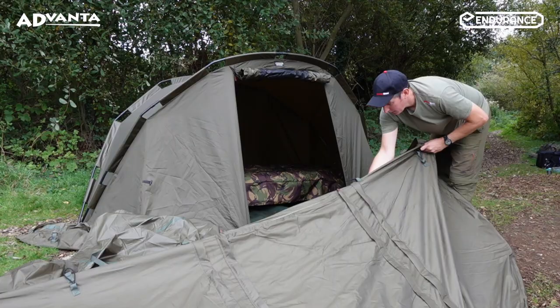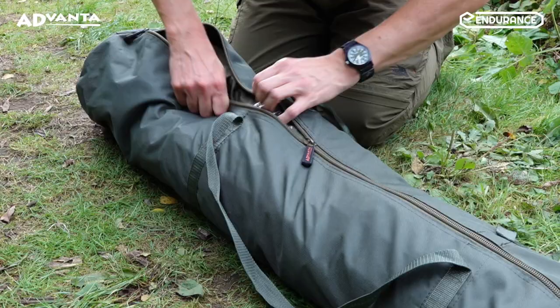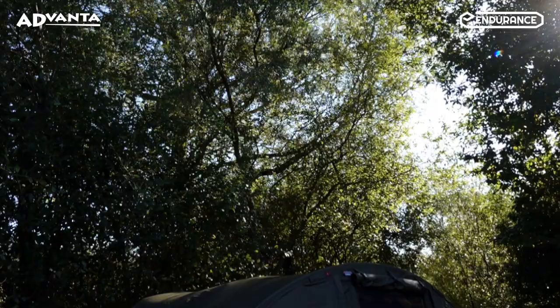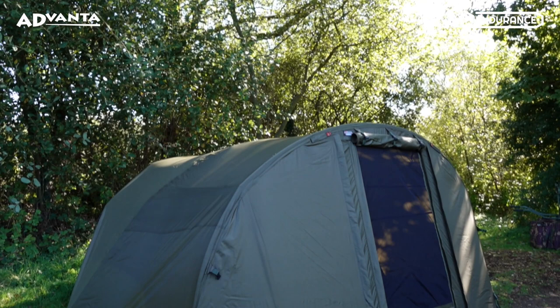All this weighs in at just 6.8 kilos and comes in an oversized zip top carry case. Look for the Advanter Uni Extended Overwrap in any Angling Direct store or online at www.anglingdirect.co.uk.